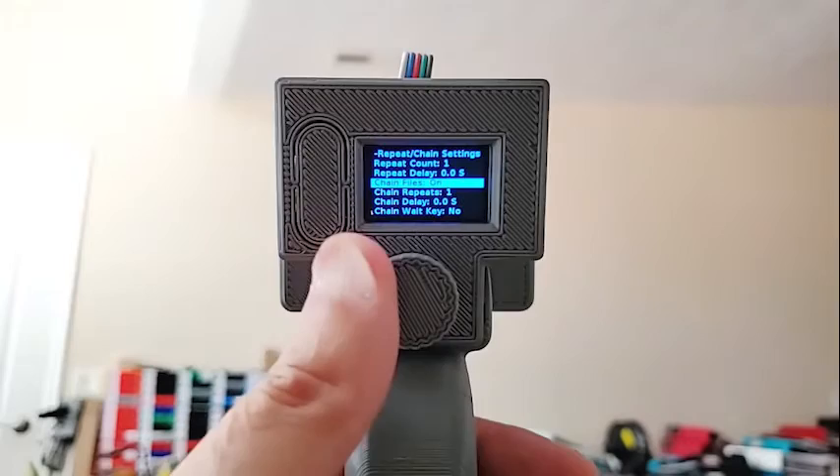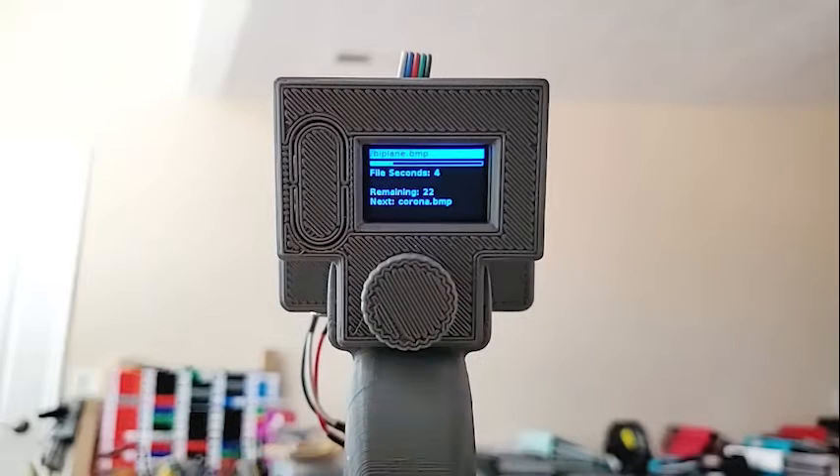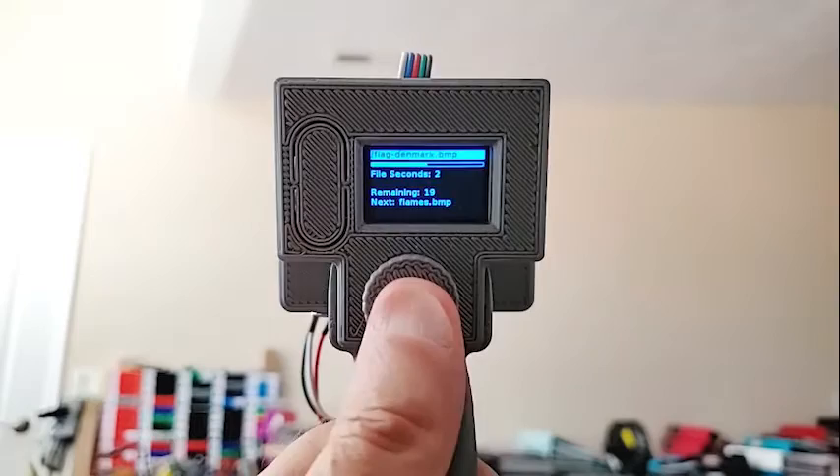With chain files turned on, let's run the chain. It's doing the first one, shows you which file it's working on and which one is next, and it'll just run through all the files. You can kill any running job just by doing a long press on the button.